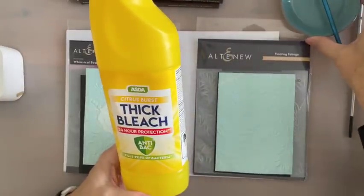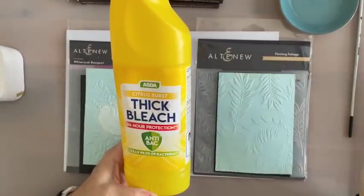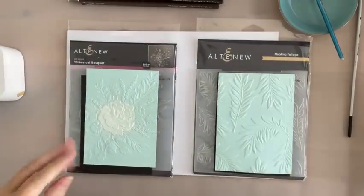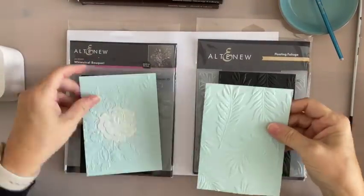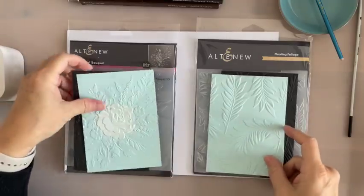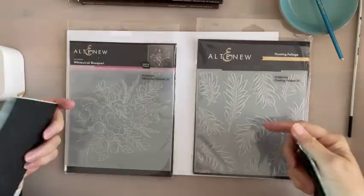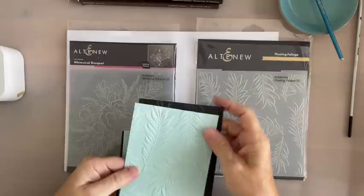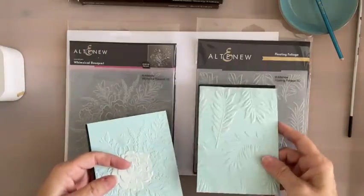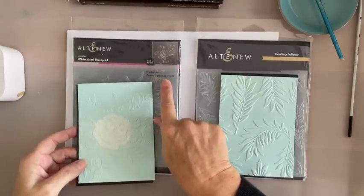All I've done — I've got some really cheap bleach in my little dish there. And then I've already gone ahead and put these through the embossing folders. These are 3D embossing folders. This one is the Floating Foliage, which is just beautiful. And then this one is Whimsical Bouquet.